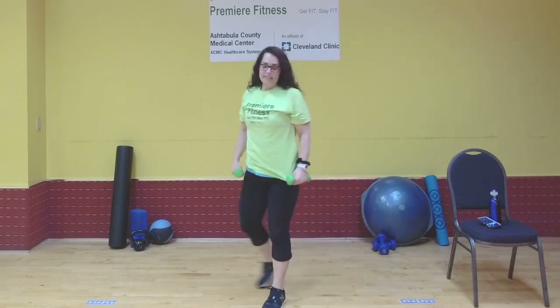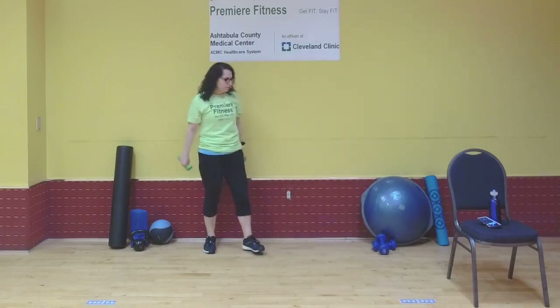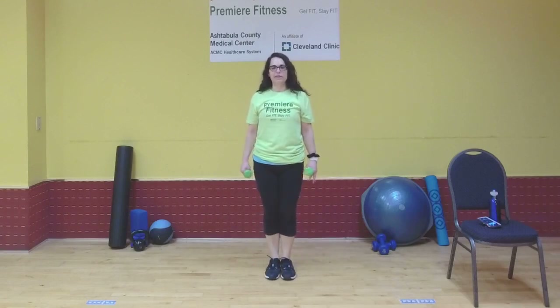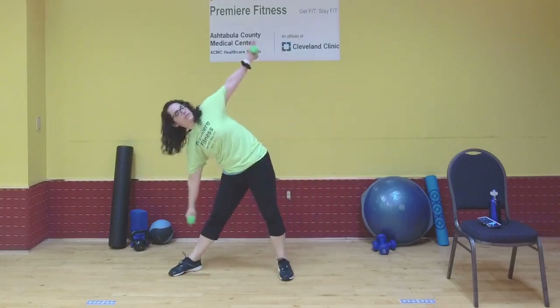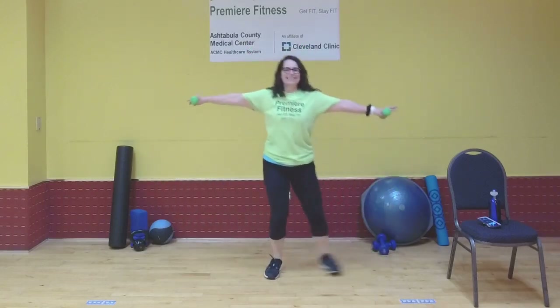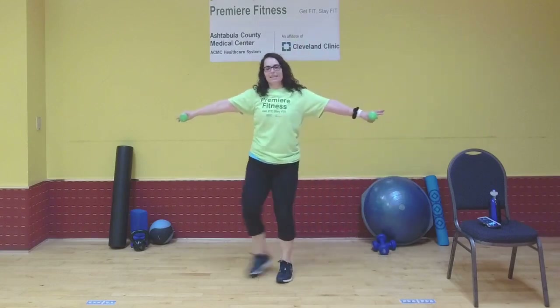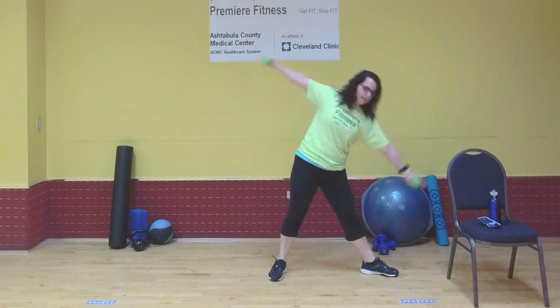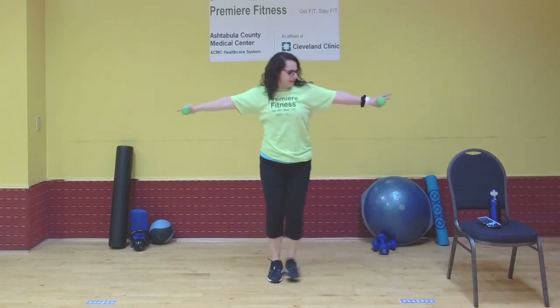Exercise four: that side-to-side step windmill. I'll be stepping out to the right, arms out, point that toe, and bring it in. We're over halfway through this workout! Take care with this move, keep your core nice and tight. Channel your inner windmill. One more. Rest.